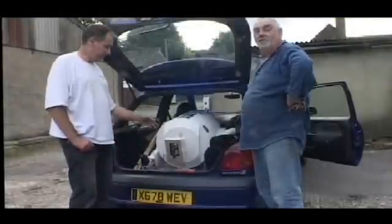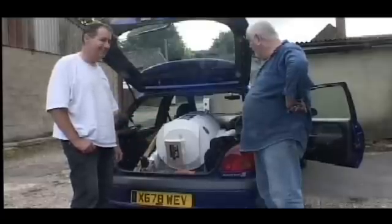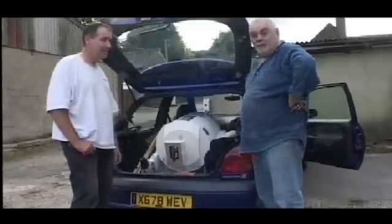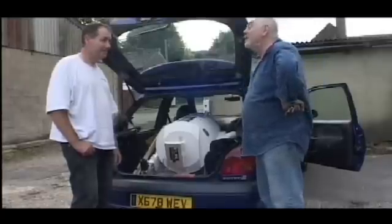So he almost got finished — just got a few little details to tidy up. There he is in the back of the car. It's been like being on holiday all weekend and we've both had a really good time. It's been good, hasn't it? Yeah, totally.